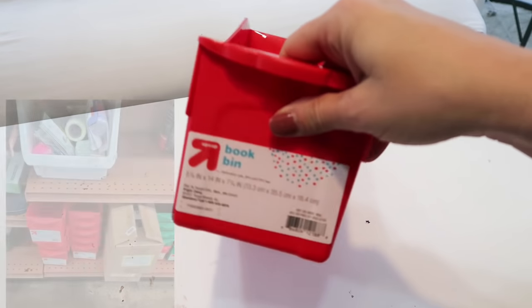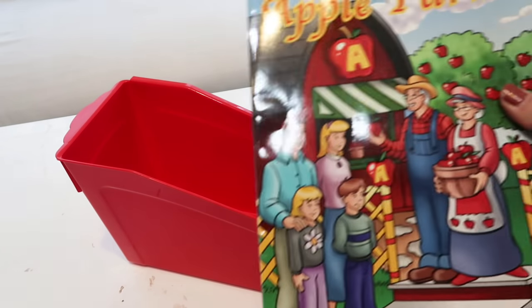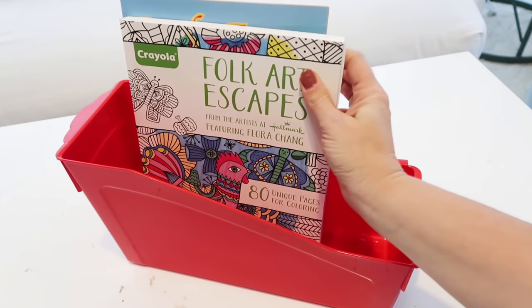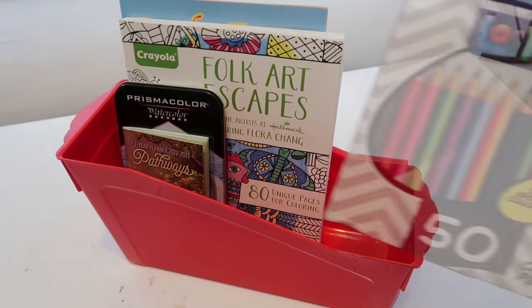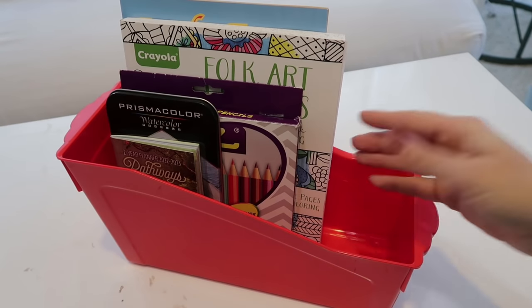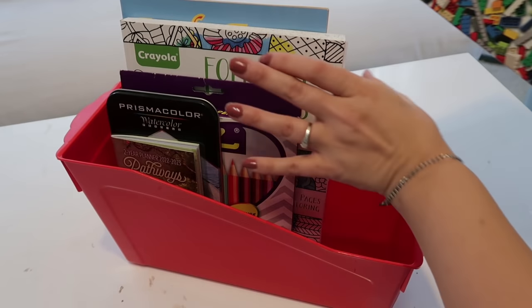Here's another one from Goodwill — mine had a ton of them, but they were originally from Target, still with the sticker on. This would be perfect for books, like coloring books for a little one or somebody older that likes to color. They always have this kind of stuff new at thrift stores — things people didn't use and donated. Pencils from the Dollar Tree, little calendars, and fun books that look brand new. Half the time they weren't ever used.